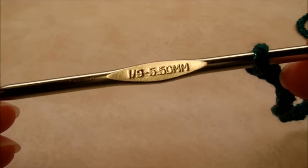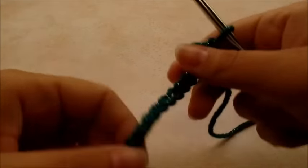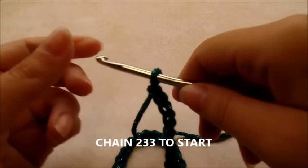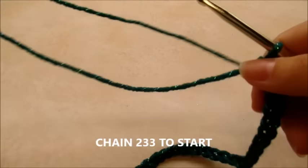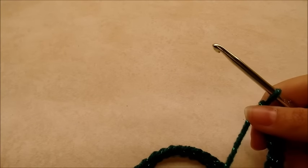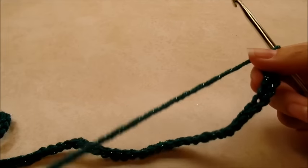I'm going to be using a size I, which is a 5.5 millimeter crochet hook. You want to start this off with a big long chain of 233 chains.